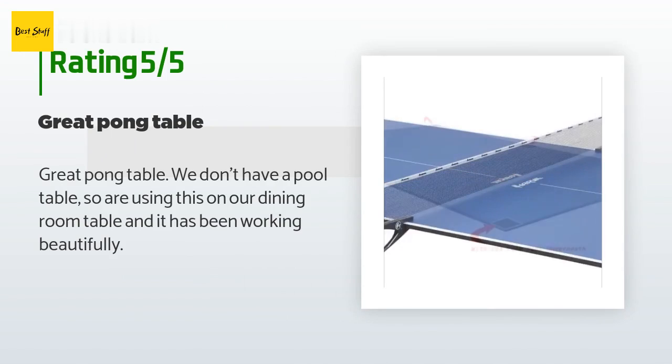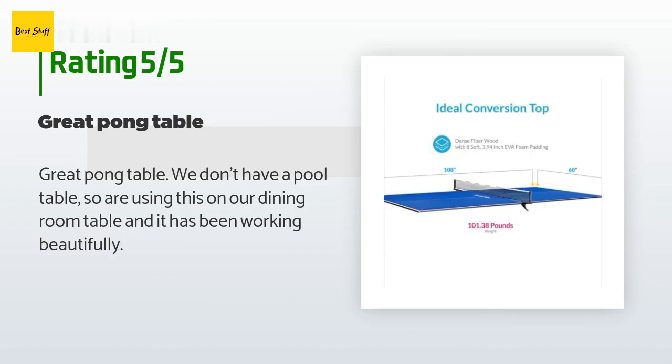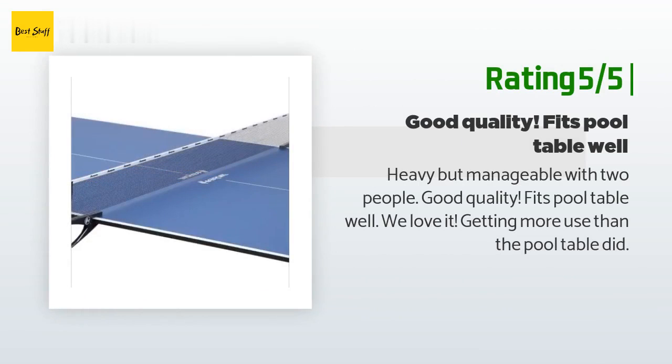A customer said: "Great pong table. We don't have a pool table so we're using this on our dining room table and it has been working beautifully." Another happy customer said: "Heavy but manageable with two people. Good quality, fits pool table well. We love it — getting more use than the pool table did."